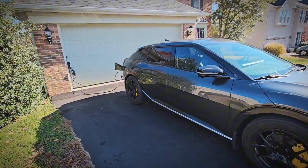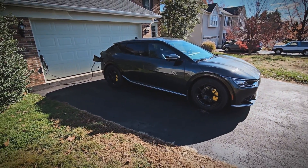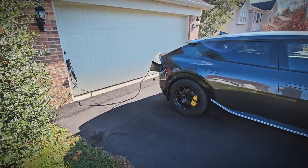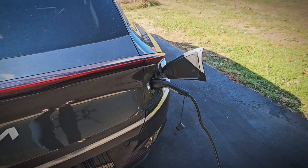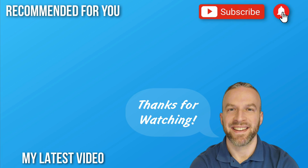Let me know what you guys think of this EVDance EV charger and if you have any questions, let me know. Be sure to hit that like button and subscribe to stay tuned for more videos. I have a lot coming including a 40-amp portable EV charger from EVDance along with their 40-foot J1772 extension cable, which I can definitely see coming in handy in a variety of situations. Thanks for watching and I will see you in the next video.